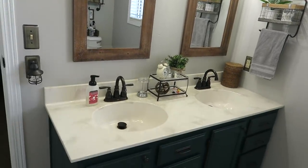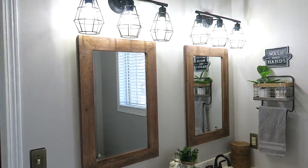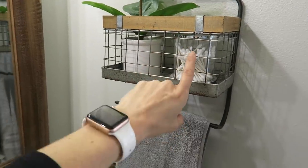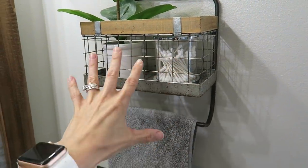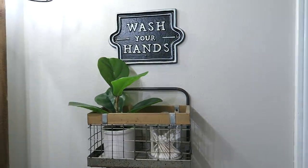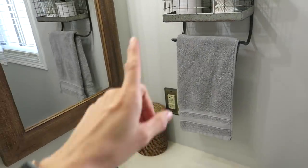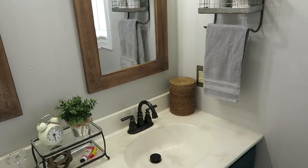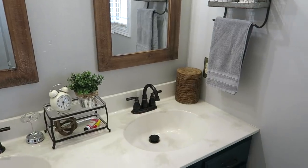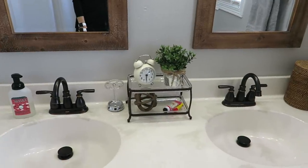I went ahead and hung a towel bar from Hobby Lobby. I put some Q-tips I used to keep on the counter in there, plus a little plant from Target. That sign just fits perfectly over the basket. I hung a towel — I'm still deciding on the color. I don't want white because it would get dirty so fast, but the gray works.